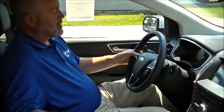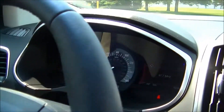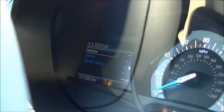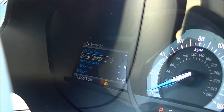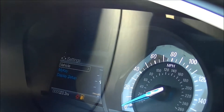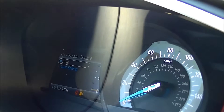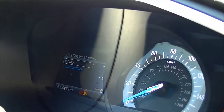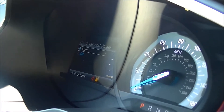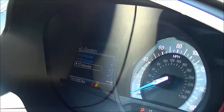We also have a feature where you can set up some options for the remote start. Under the driver information buttons, we can simply go down to settings, go into vehicle, then go down to remote start. In the remote start menu, we can set it up for auto or the last temperature control that you had it set, as well as seats and wheel. We have the heated seats and the heated steering wheel, and we can also set up the duration of the remote start — anywhere from 5, 10, or 15 minutes.